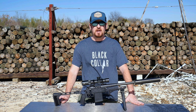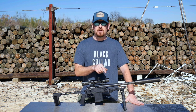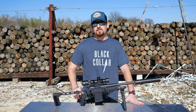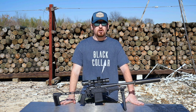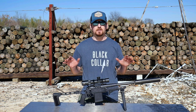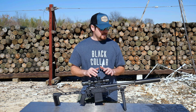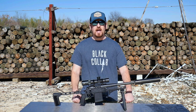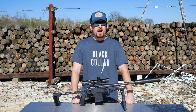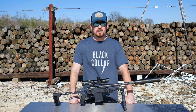Hey, Jeremy from Black Collar Arms here. Thank you for joining me. Today I'm going to talk a little bit about our Pork Sword pistol, but specifically about 375 Raptor, a somewhat new cartridge that we've been doing a lot of testing on and have completely fallen in love with. We are going balls deep on 375 Raptor. It's going to be available across the board, and let me tell you a little bit about why and why I think it's the next cartridge you should build.